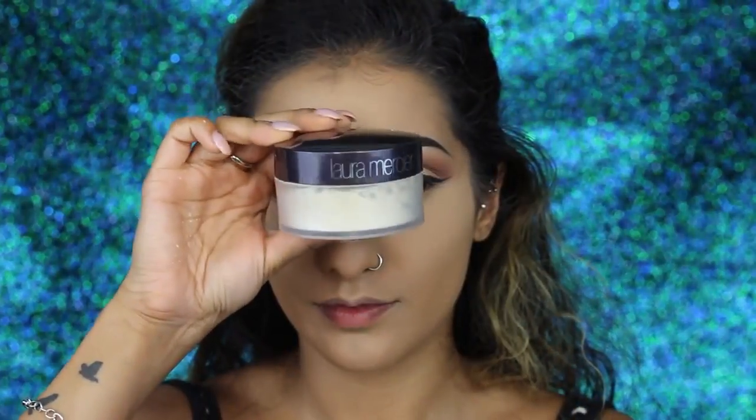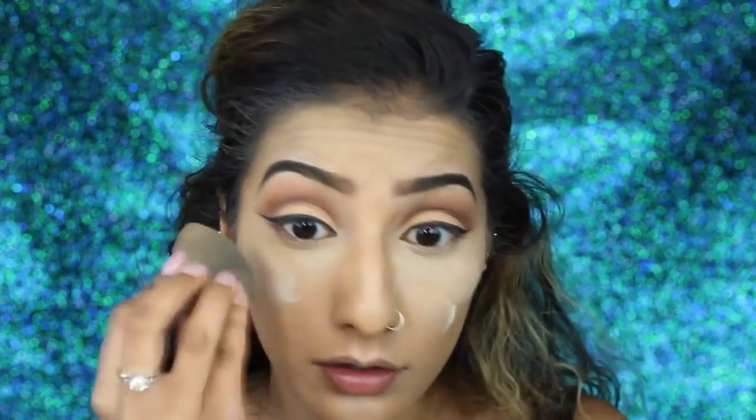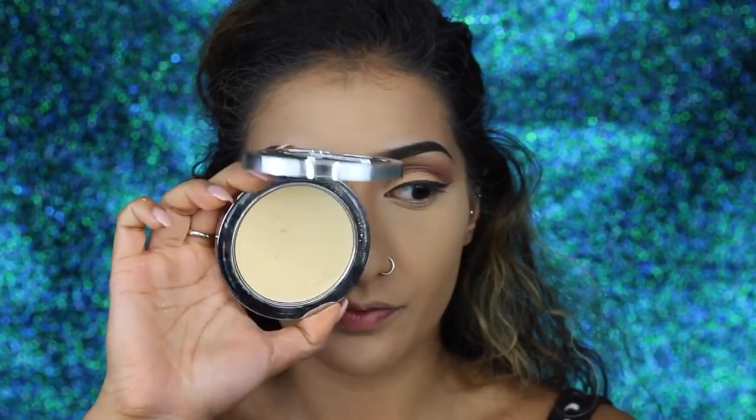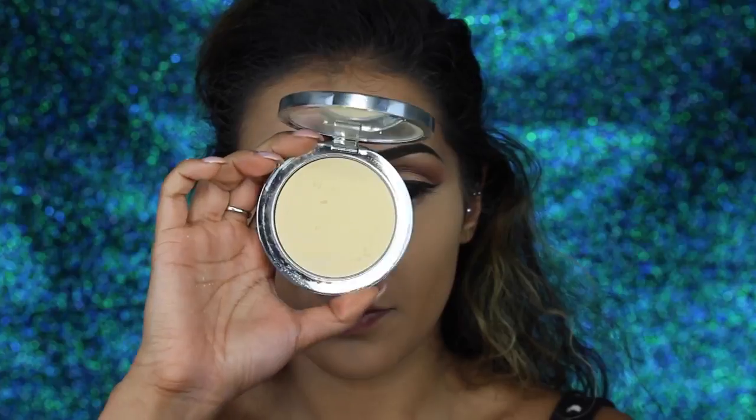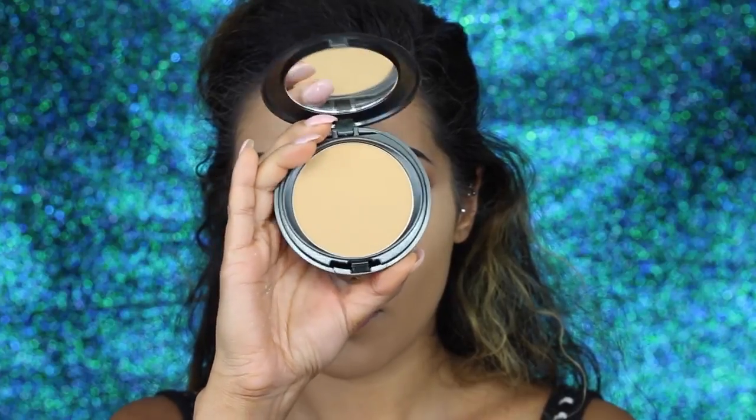Once you've blended that all out you want to set all of the highlighted areas with a setting powder. I'm using my Laura Mercier translucent powder and on a damp beauty blender I'm patting this into those highlighted areas, especially underneath the eyes because mine crease really easily — so this is essentially baking, which will hold the makeup in place and keep it bright. Then I'm going in with the Rodial Insta Glam Banana Powder to further brighten the area and dust off the excess translucent powder.